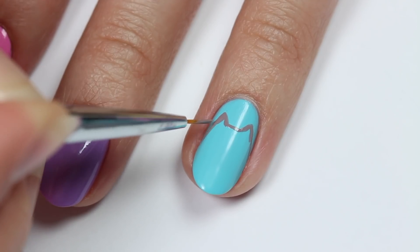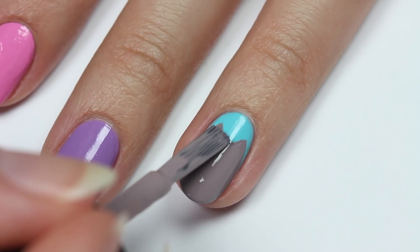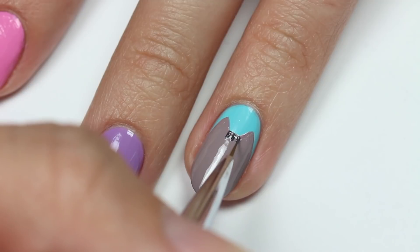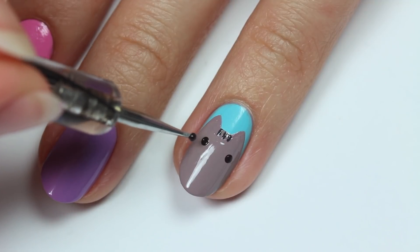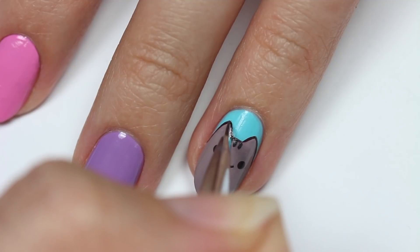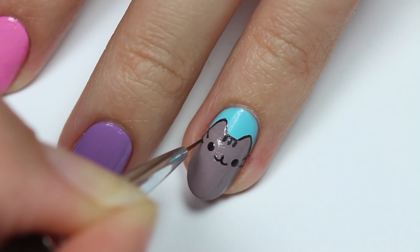Take the taupe and a small brush to first draw the ears and the top of the head, then fill it in with the gray polish. Apply three small lines on the forehead. Use the dark brown to add two dots for the eyes, then draw two small curves that meet for the mouth. Outline the head and ears with dark brown and add two whiskers on each side.